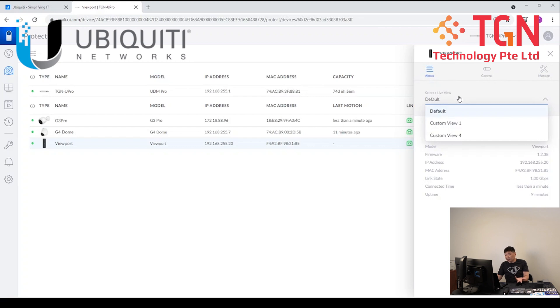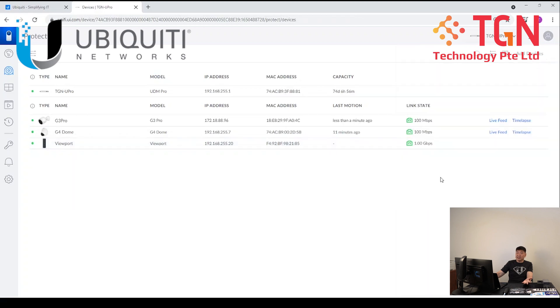Over here, we have a form of view where you can have it on default or you can customize up to 16 cameras. If you have a UniFi Protect solution where it's more than 16 cameras, then that's where you will have to have a separate solution for it. For the viewport right now, currently it's restricted up to 16 cameras, 16 channels.